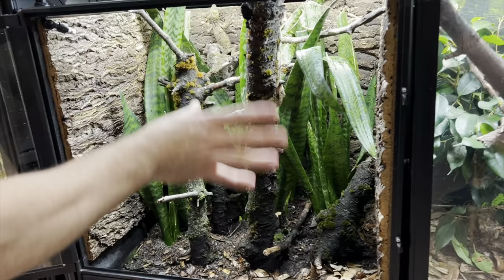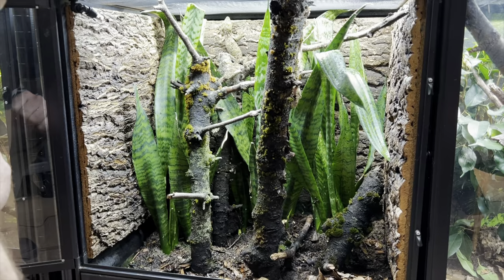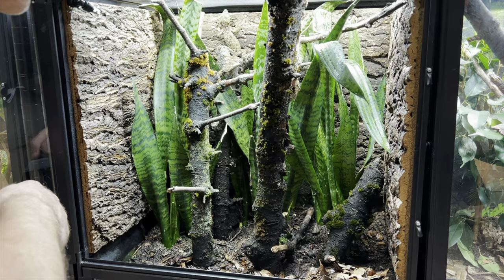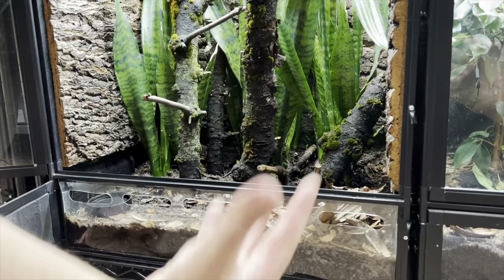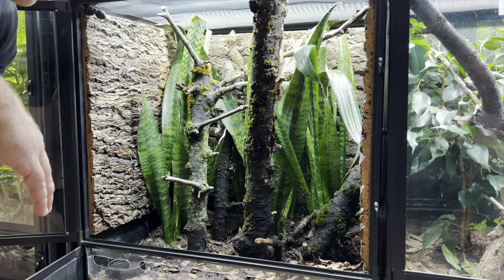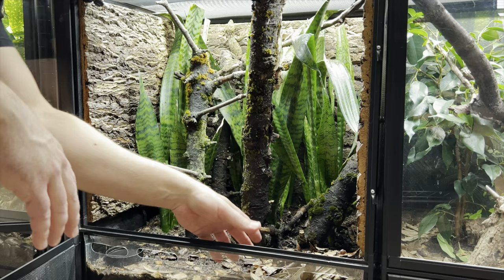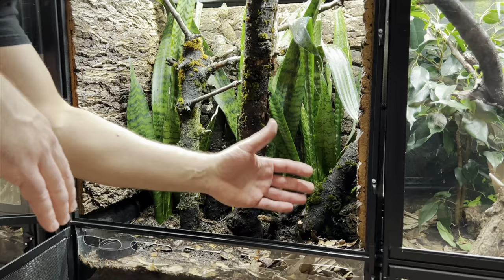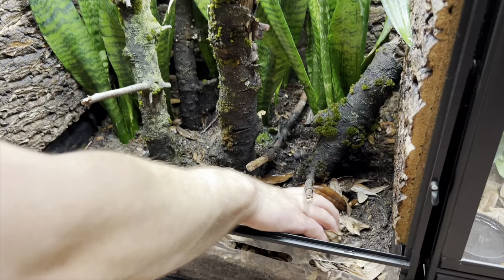I have some live plants in here — this is sansevieria, or snake plants — and the geckos can climb up and down those. I do have it fully planted in bioactive; there are tons of springtails and other little critters in there. The bioactive tray has laser-cut holes for ventilation and airflow. Because I'm breeding them, I want to be able to find the eggs — they generally lay their eggs in the leaf litter — so I put the leaves in one front corner of the habitat so the female will generally choose to nest there.